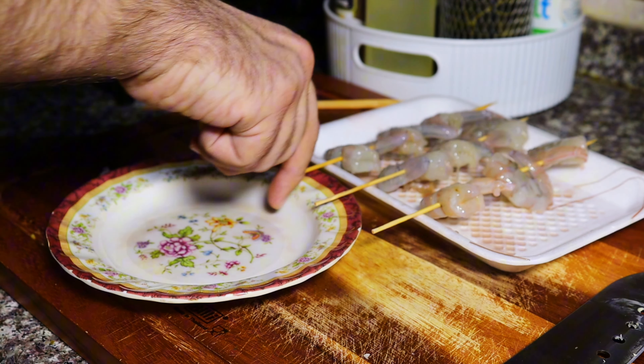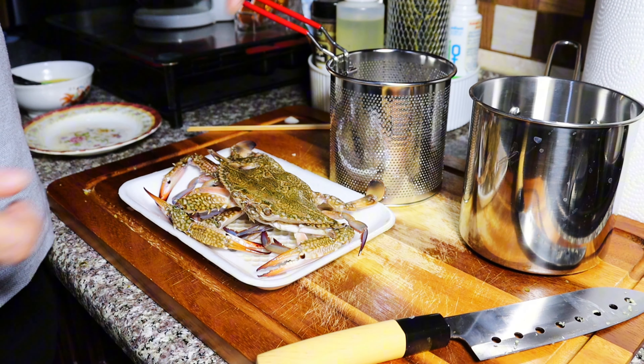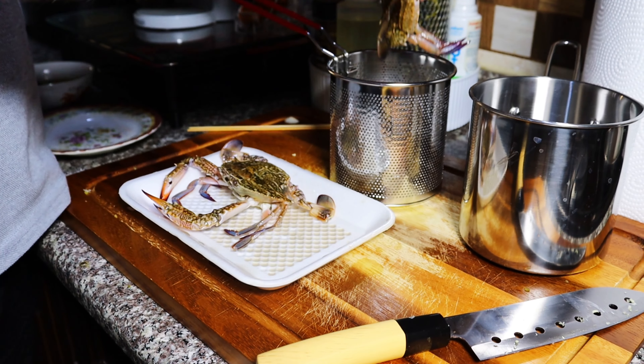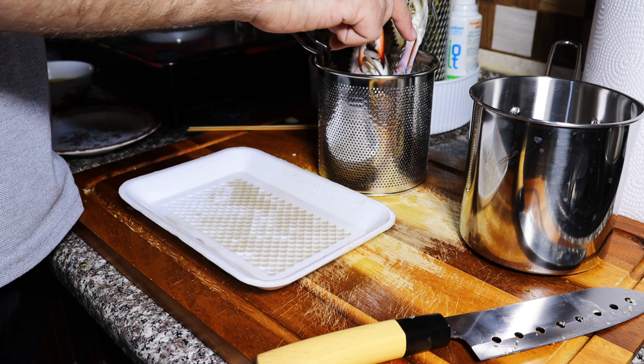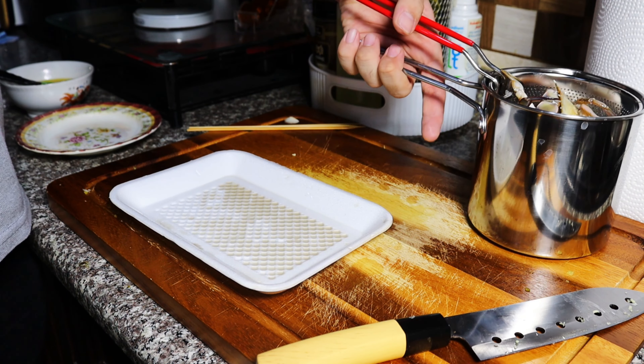Now it's time to cook the crab. I'm using this pot with a strainer I got online — it's really amazing if you want to cook pasta or vegetables and strain it without taking out another strainer. Cooking the crabs didn't take a lot of time, it was quick, just a few minutes. Now let's get to the barbecue.